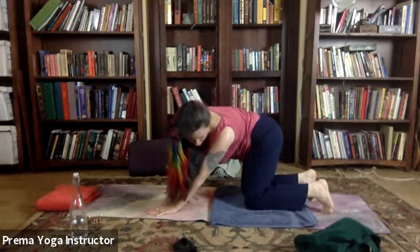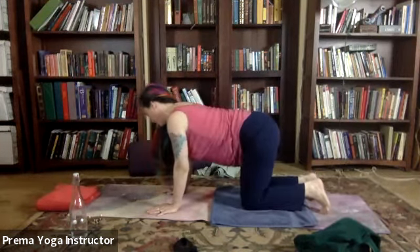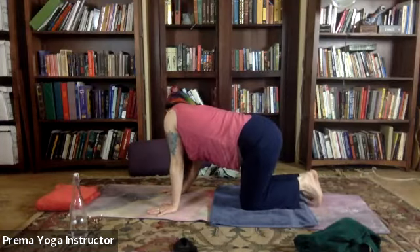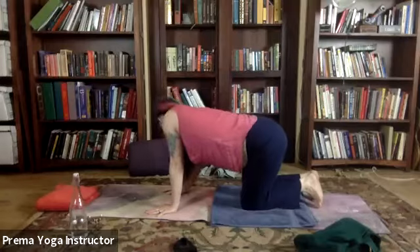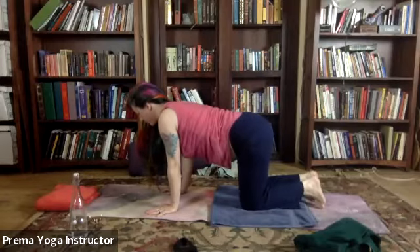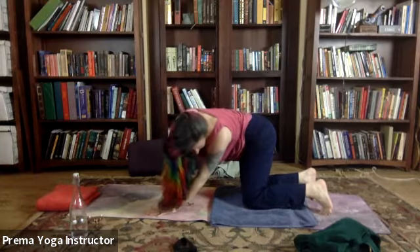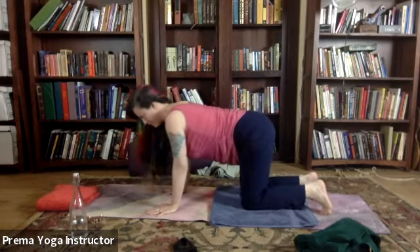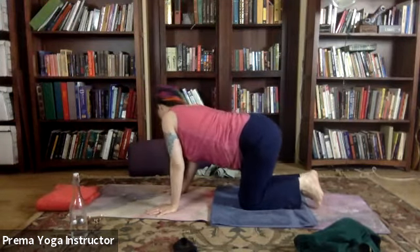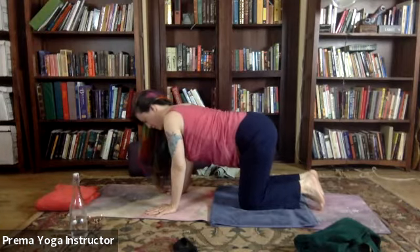Side to side, stretching the side muscles — really trying to get the whole spine into the curling. Slow and gentle, feeling your body as it moves. We want to end on the right since we started on the left, making it nice and even. And then come on back to our tabletop.